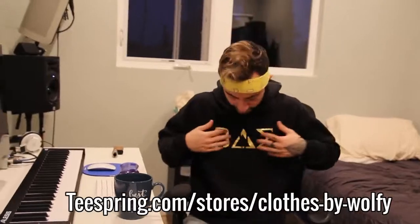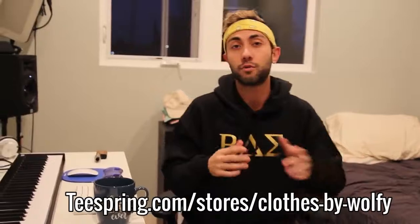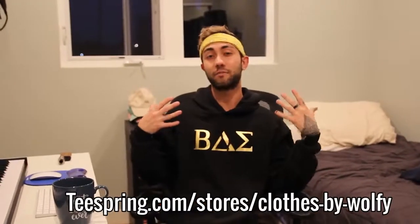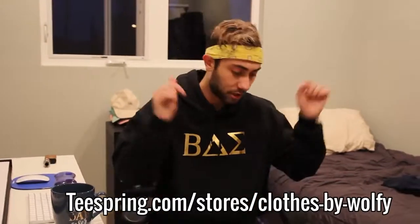Thank you so much for watching, guys — hope you enjoyed the video. I'm super excited to announce the merch: we got the bae gold hoodie — look at that shiny shit. Click the first link in the description, go cop one right now, limited time only. I like this hoodie because I always get random compliments. Go cop it now — this is a rare item. Comment below the next 'how it's made' you want to see. I'm back to consistent uploads every week — 2018, we're gonna get a million subscribers. Love you, deuces.